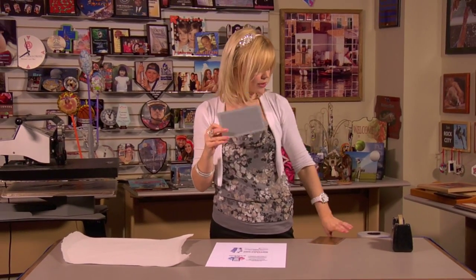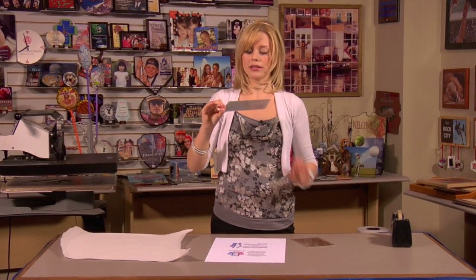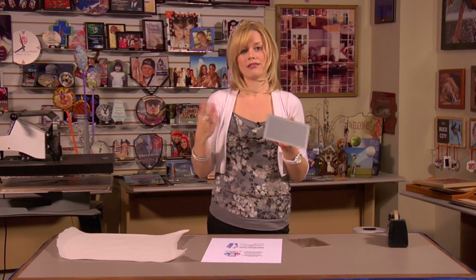Hi, I'm Brittany with Condé Systems and today we're going to be making a Crinkle Sub plaque. These are made by Dyna Sub and today we're going to be pressing two different colors. I have my silver and gold. They're the Crinkle Sub because they have this real neat texture on the side. It makes the plaque really stand out nice.